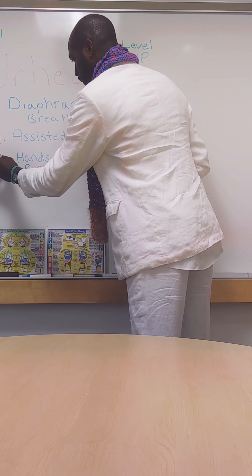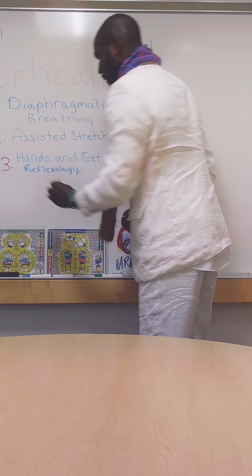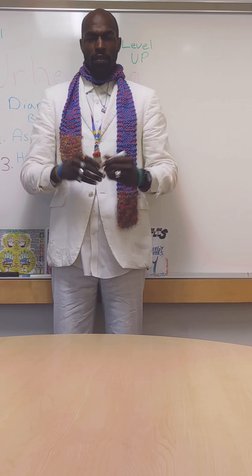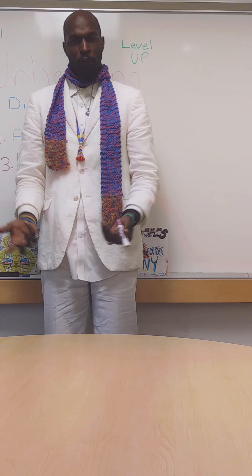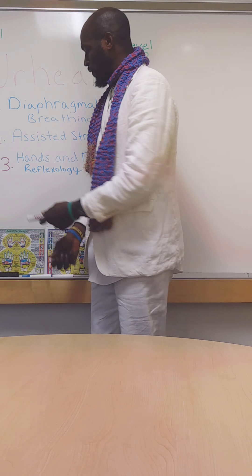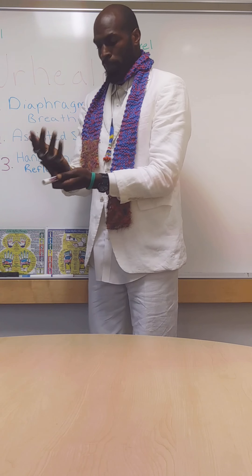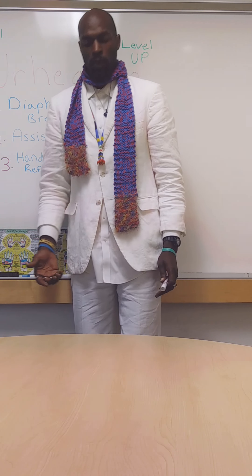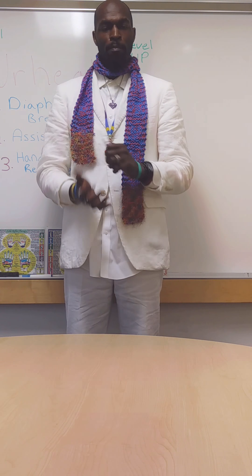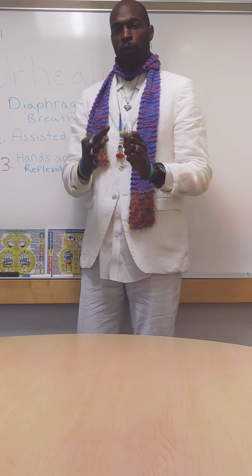And number three is hand and foot reflexology. These pressure points are applied to the hands — front and back and the wrists — as well as the feet, from the top and bottom of the foot and the ankle.